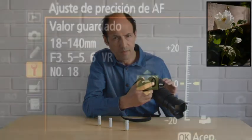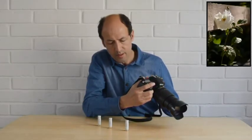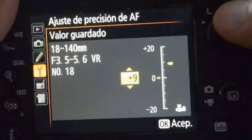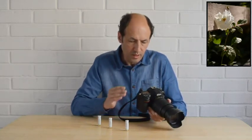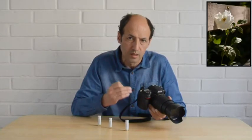Este ajuste nos da la posibilidad de ajustar en 20 valores positivos o negativos. Si el foco está por delante de la cámara, tendremos que ir subiendo, haciendo las pruebas desde el cero hacia arriba — alejando la zona nítida de la cámara. Si por el contrario el foco está por detrás, tendremos que buscar los valores negativos, desde cero hasta el menos 20. Hay que ir haciendo varias fotografías y probando el resultado para llegar al ajuste más preciso.